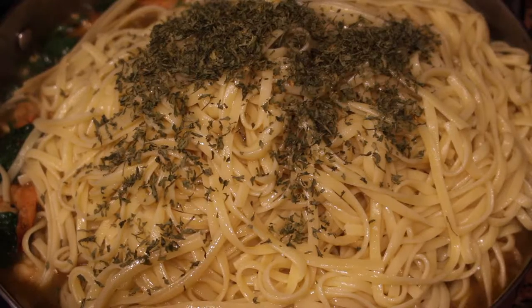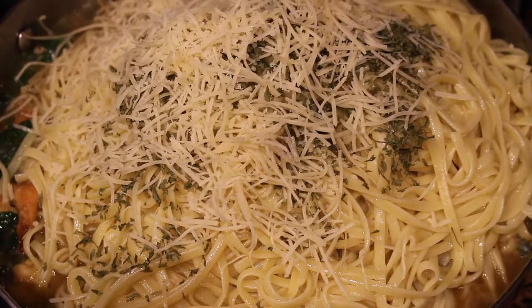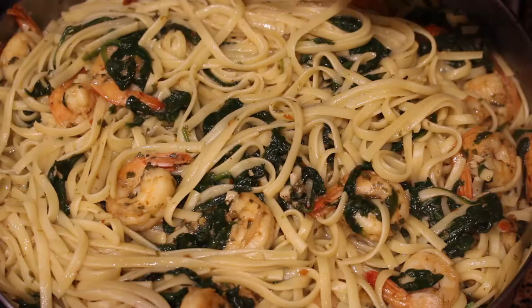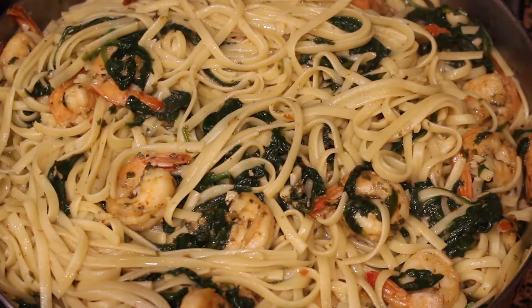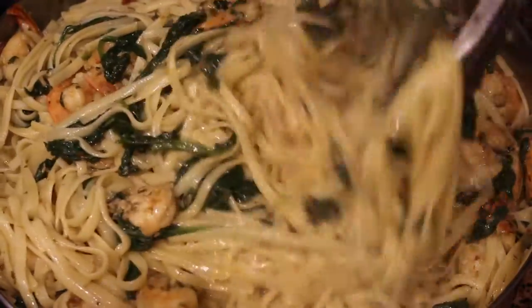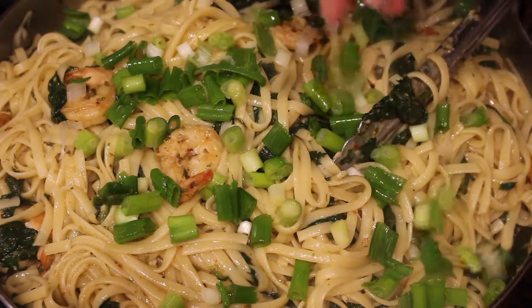We're going to add in our linguine, more parsley, and more Parmesan cheese, just to add that nice cheesy and parsley flavor. Then we are going to add a squeeze of lemon. I used two lemons. You can use one, two, three, or four — it all depends on how lemony you want your shrimp to be. If you want a really nice citrus flavor, definitely add more than one lemon. If you want just a hint of lemon, add one or two.